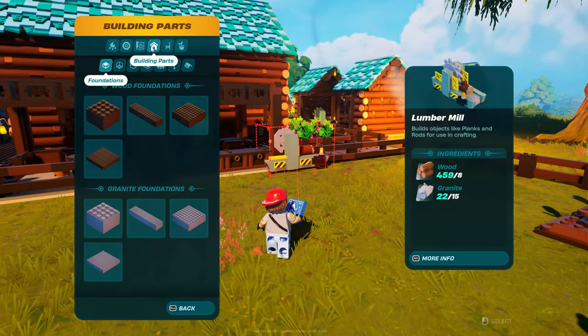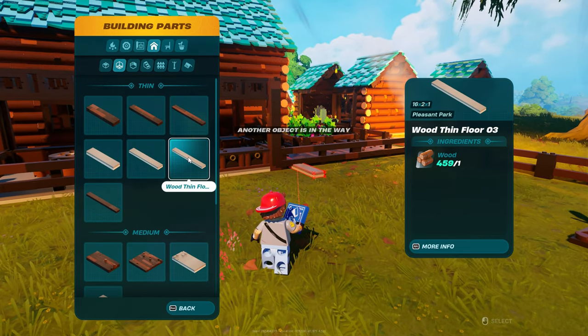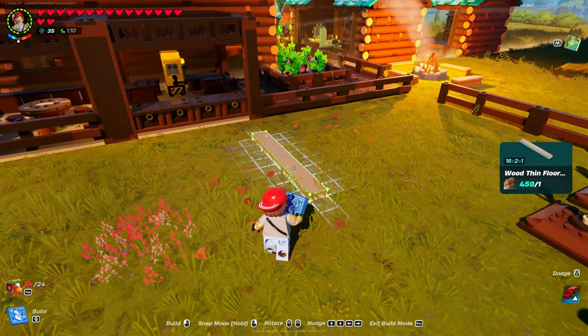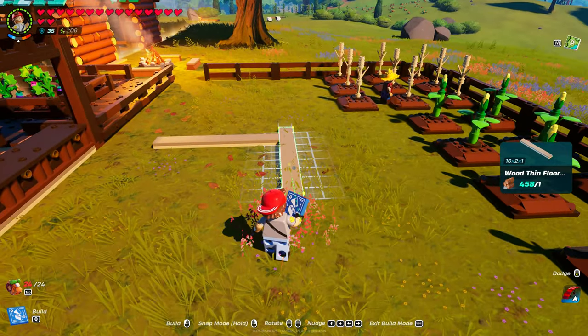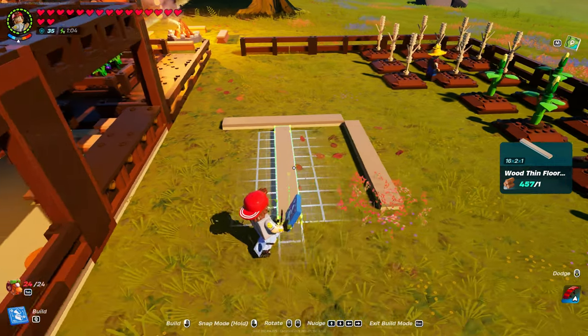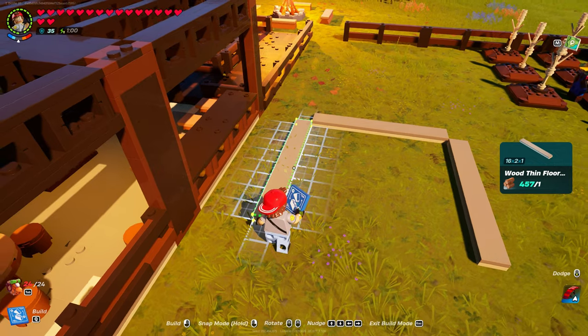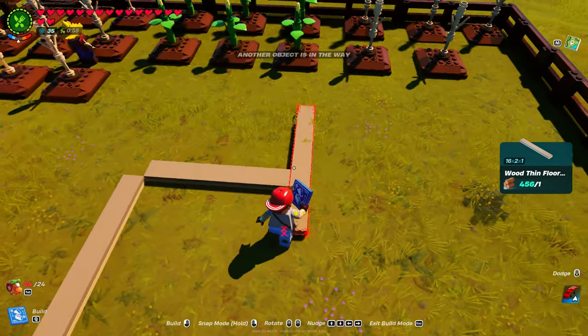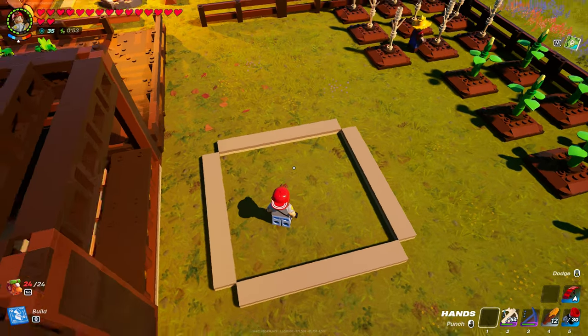Come over to building parts. I like to use this one the most — floor number three. Put one down, then put another one. You want to make sure you have that space right there just like that. Another one there, another one there. From up top it should look like that.